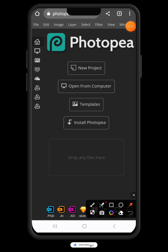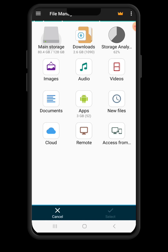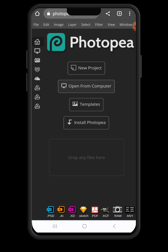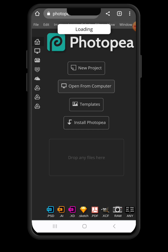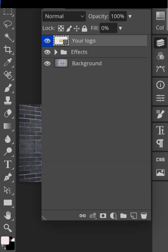Then choose files and go to the folder where you have the mockup — I will share the mockup with you, so don't worry about that. I'm going to choose this 3D brick wall mockup. I'm going to share the mockup with you on the link that I will leave in the video description. Once it's loaded and open, just click on the layer panel to start editing where you can place your logo.